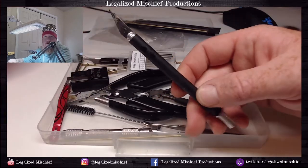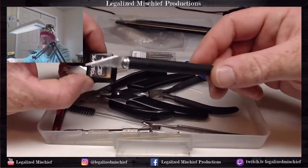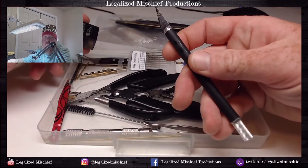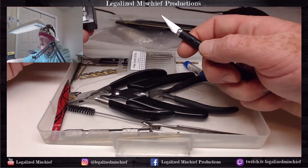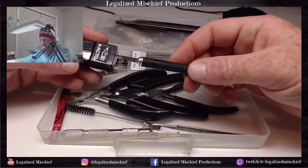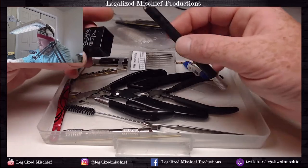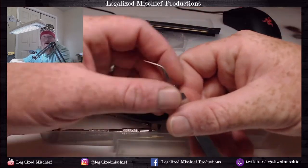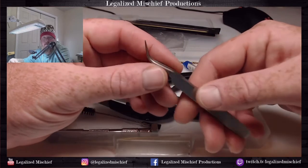First things first, obviously a hobby knife. I just use an X-Acto knife - X-Acto blades, pretty standard. I like this one because it has a soft rubber handle, so when I'm doing a lot of hobbying it's more comfortable than the metal handle.